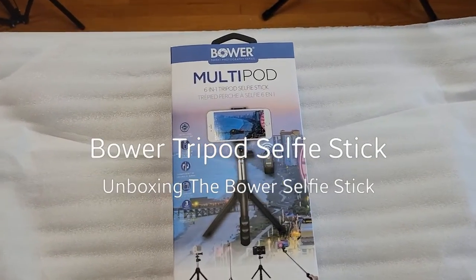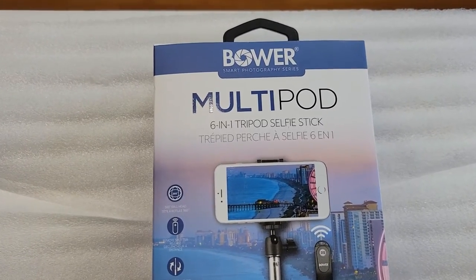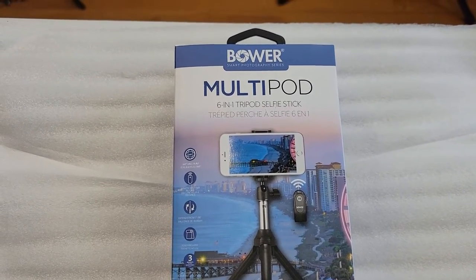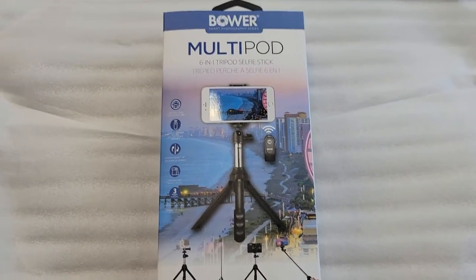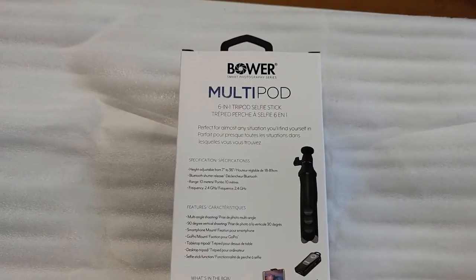I just picked up the Bauer multi-pod 6-in-1 tripod selfie stick. My last one fell apart — that was a different company — so I'm gonna try this one and see how it works out. We're gonna be looking at this, reviewing it, and seeing how it works out for me.